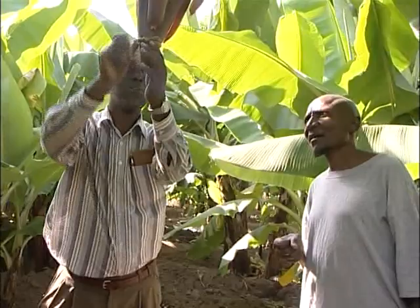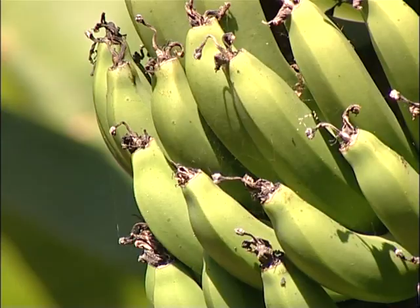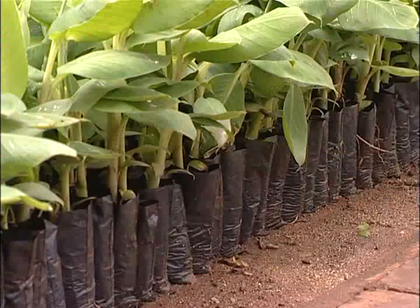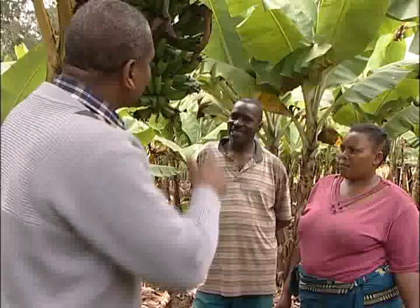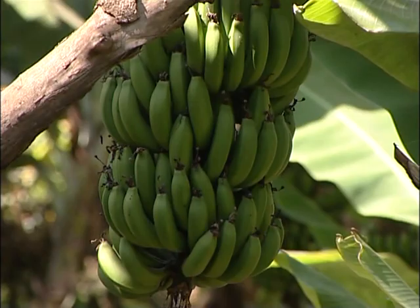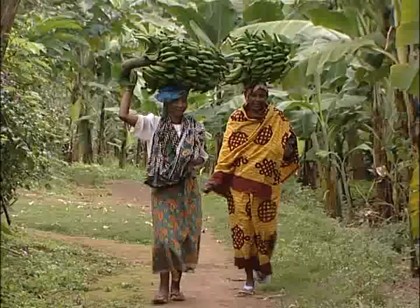In the beginning it was difficult because people didn't believe that that small plant could become a big banana like we are seeing here. But after a few people started and saw that it is becoming a huge banana plant coming out of the small plantlet, people started to get interested when they saw how healthy the plant is compared to the indigenous one.